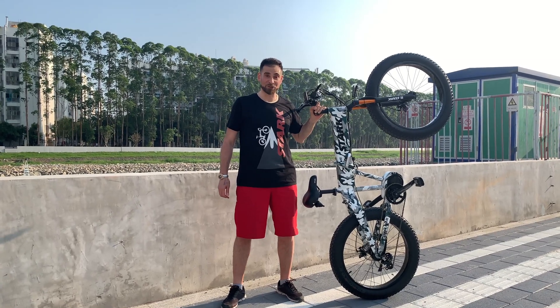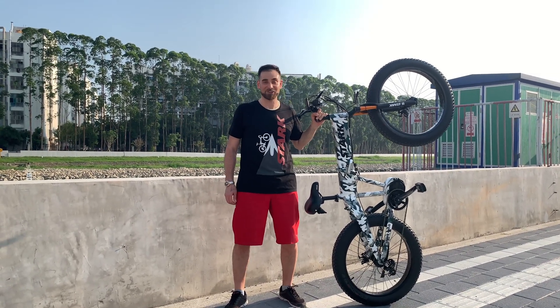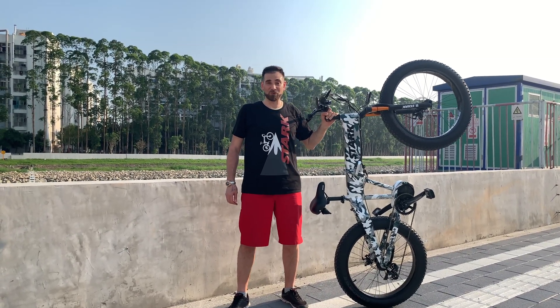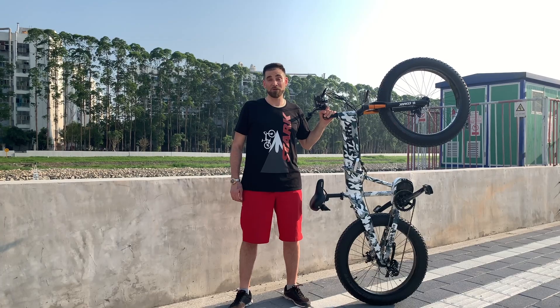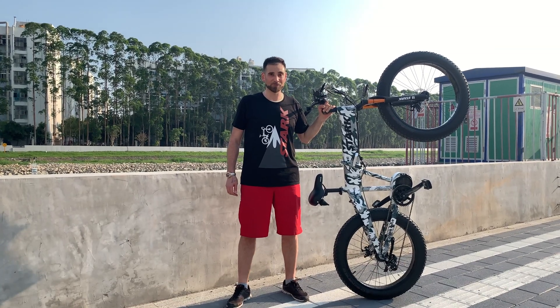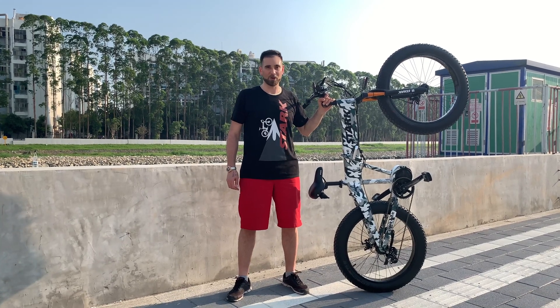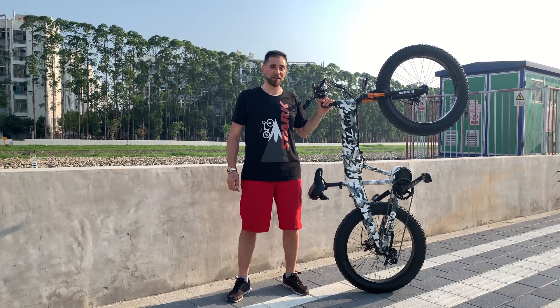We're really looking forward to launching Surf Drive Torch and Surf Drive Torch Max on Indiegogo in August. We're going to be the most affordable mid-motor folding electric bike in the world when we launch — there is no competition, and we're usually about 50% or more less expensive than our competitors.